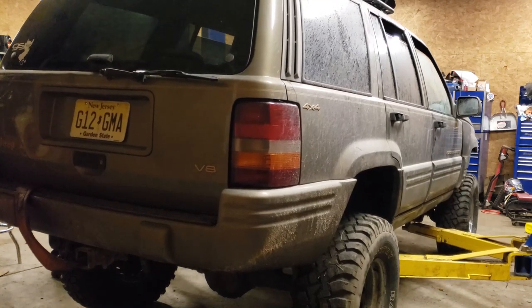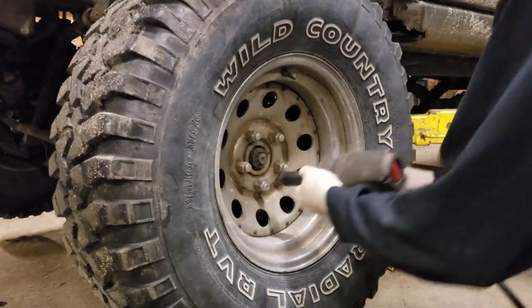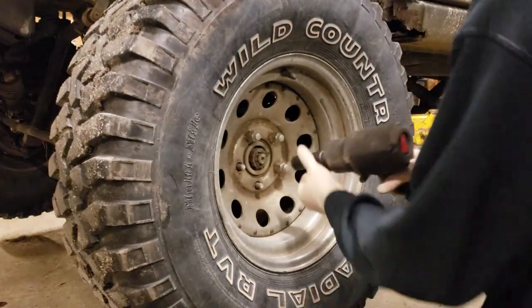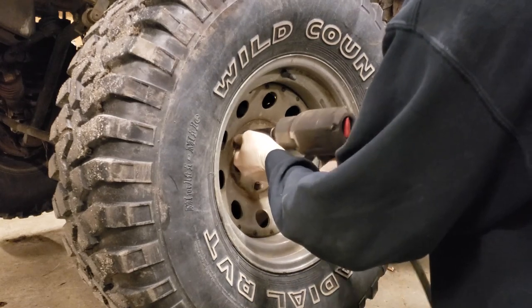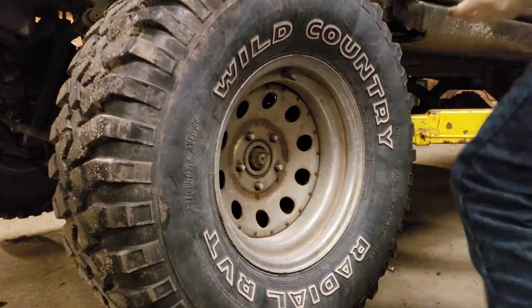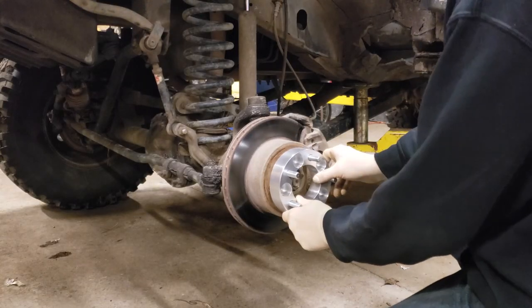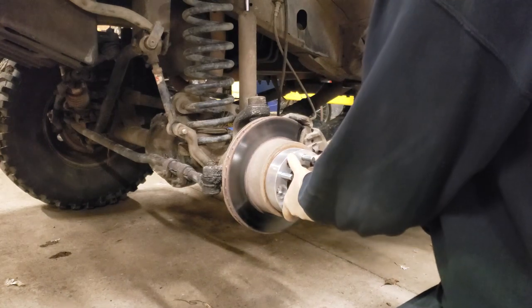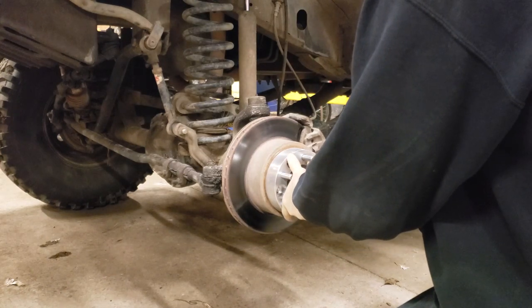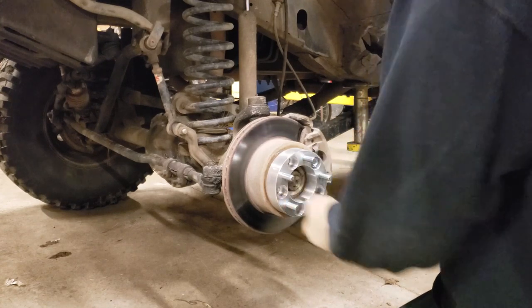Installation of the spacer kit is as easy as changing a tire. With your vehicle secured, remove your tire and check that the spacer fits easily over the existing hub and studs. Install the spacer with the included lug nuts, tightening them in a star pattern. Be sure to use a torque wrench to ensure they are tightened down to the correct specification — for my application it was recommended 100 foot-pounds on each lug.